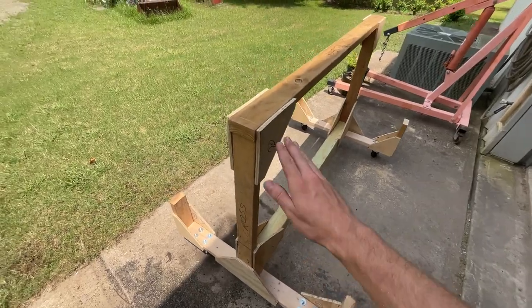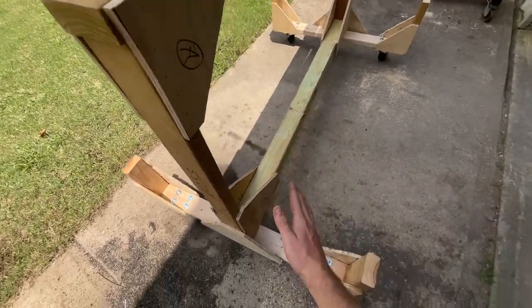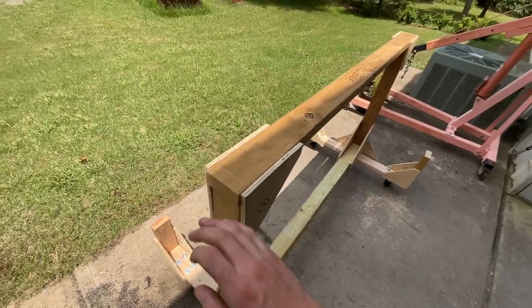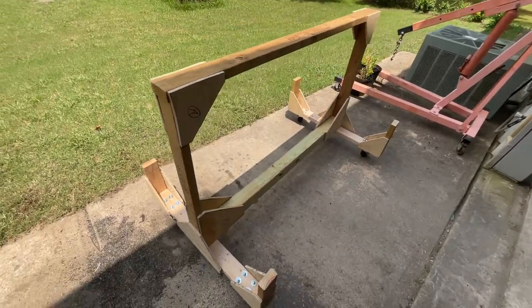All that's left on it is a piece of carpet that runs to form the profile of the wing, and that's what the wing actually sits on so it doesn't get damaged.